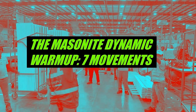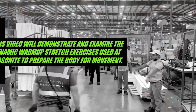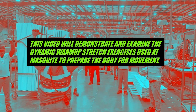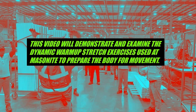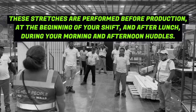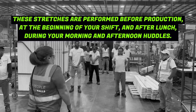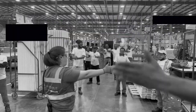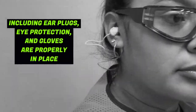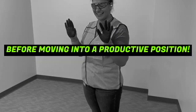The Masonite Dynamic Warm-Up covers seven movements. This video will demonstrate and examine the dynamic warm-up stretch exercises used at Masonite to prepare the body for movement. These stretches are performed before production at the beginning of your shift and after lunch during your morning and afternoon huddles. When finished, always check that your PPE — including earplugs, eye protection, and gloves — are properly in place before moving into a productive position.